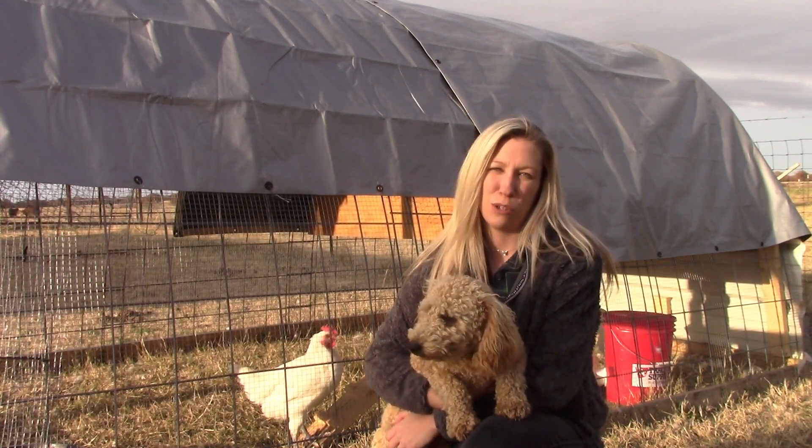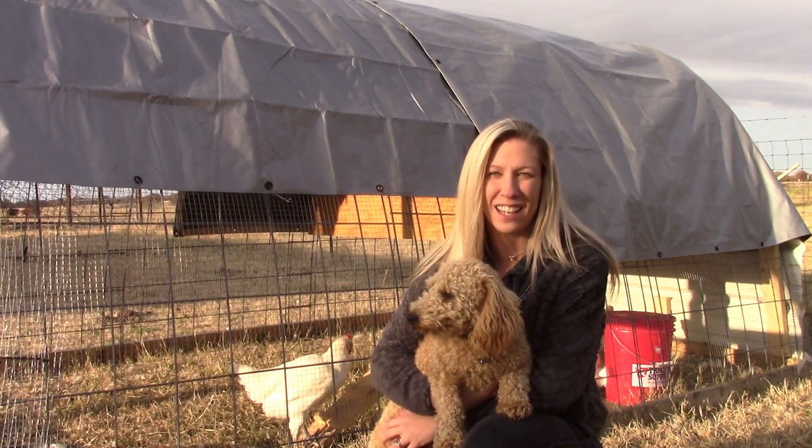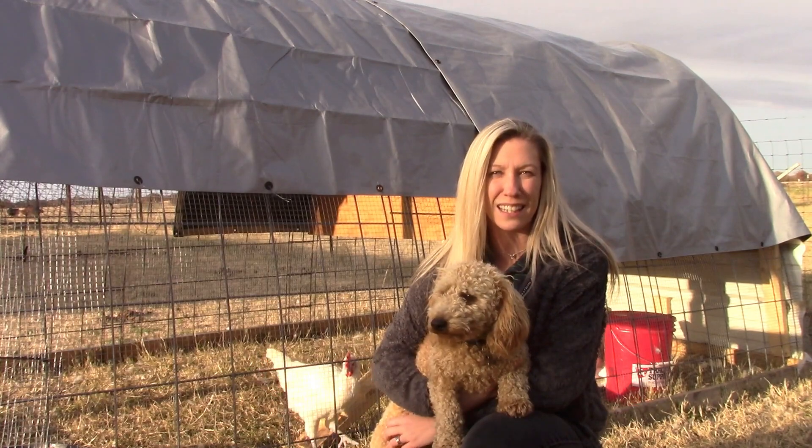This just takes a little bit of practice — some monitored practice. So I have him out here with me today getting used to our chickens and letting them get used to him.